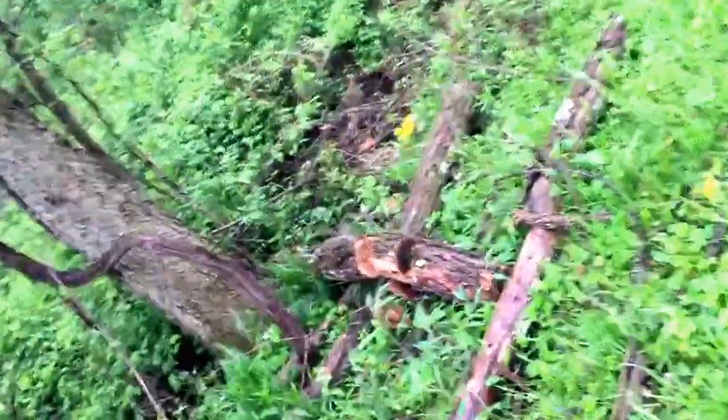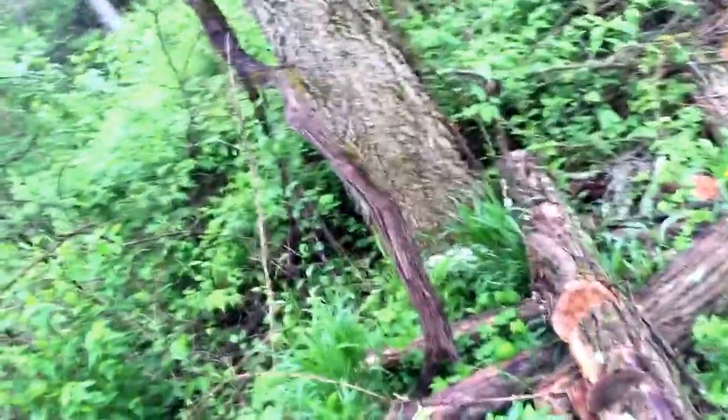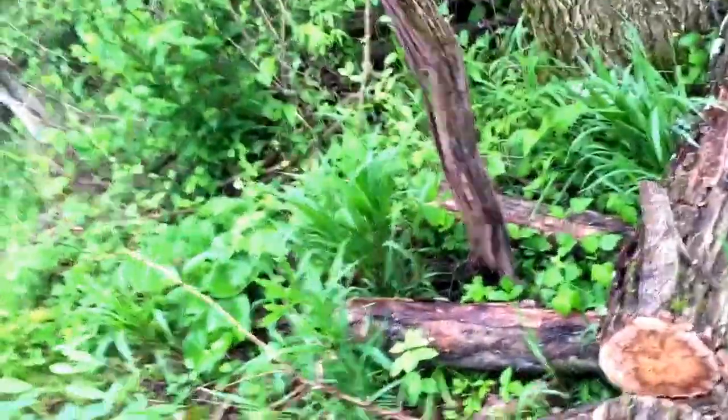Hey guys, Dr. Austin coming to you from Versailles State Park, Indiana. On a prior video we talked about Phellinus igniarius, the false tinder conch, which is used for multiple sclerosis. Here's a shelf mushroom that is in that same genus.